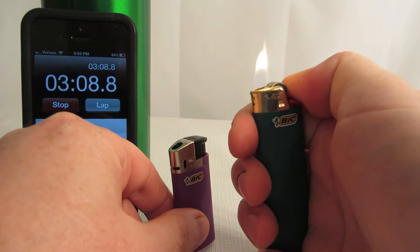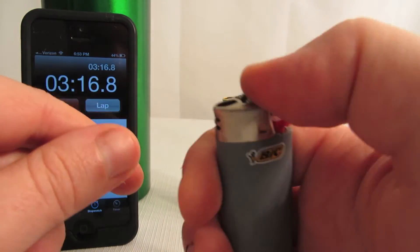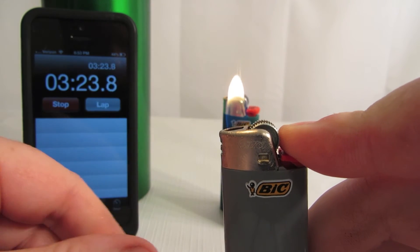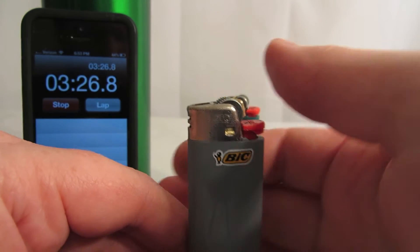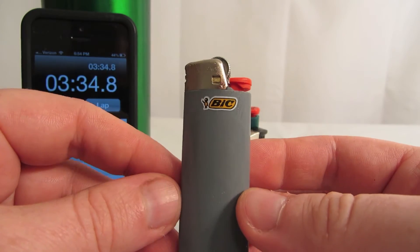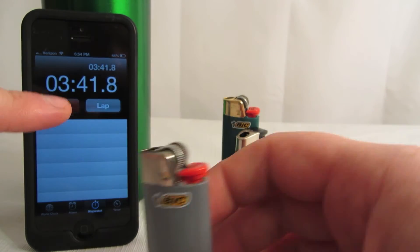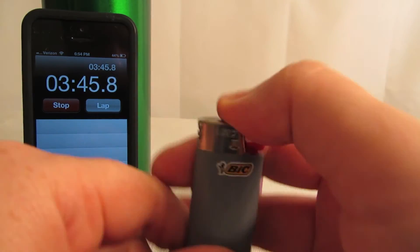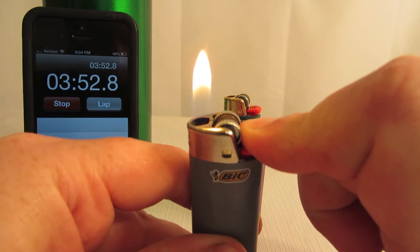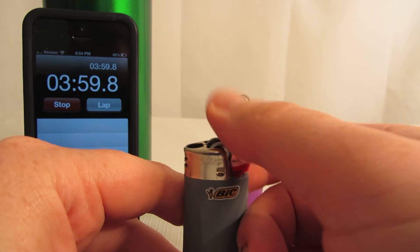That's the full one. See if we can get this almost empty one — actually, this is the one that's about two-thirds empty. It did light. The flint must be a little wet from the condensation. It's about 75 to 80 degrees in this room and I'm handling it, so all the ice is melted. But we're still not even four minutes in. This one definitely requires some more strikes.